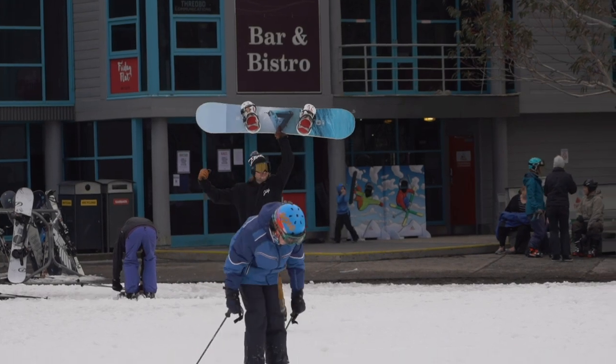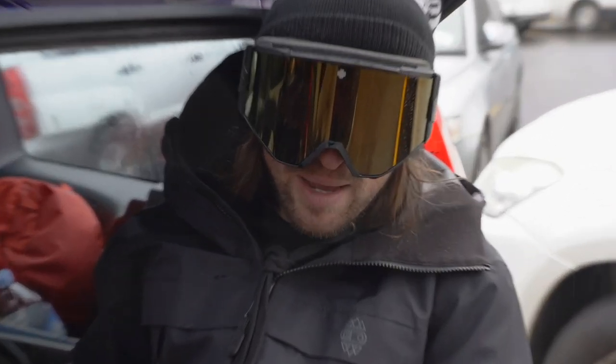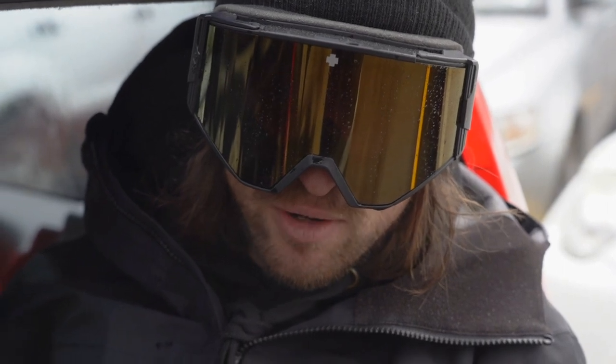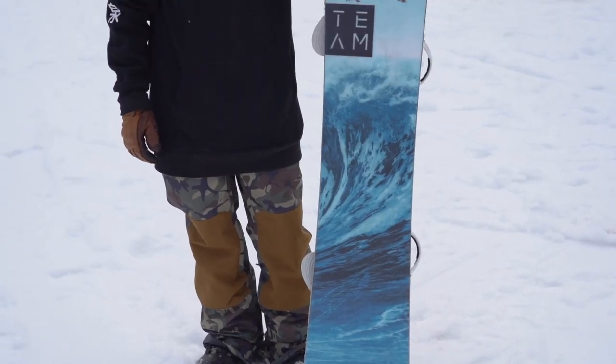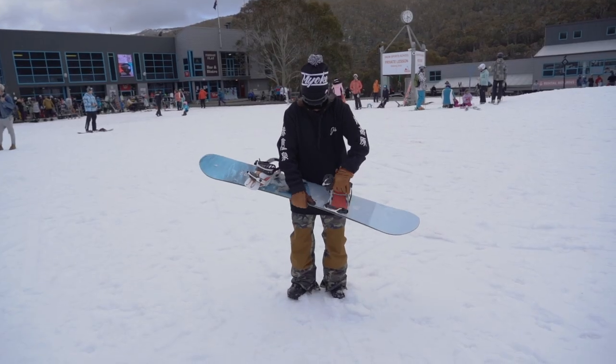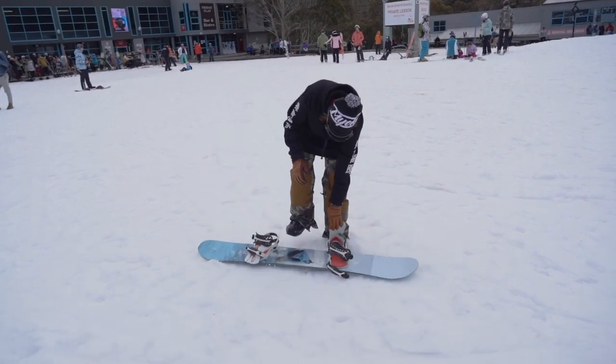The Nitro team is a full camber board, so you got camber all the way tip to tail. She's directional twin, which means the nose is a little bit longer than the tail. If you want to ride a twin, you just got to pull the bindings forward and you can ride her twin.